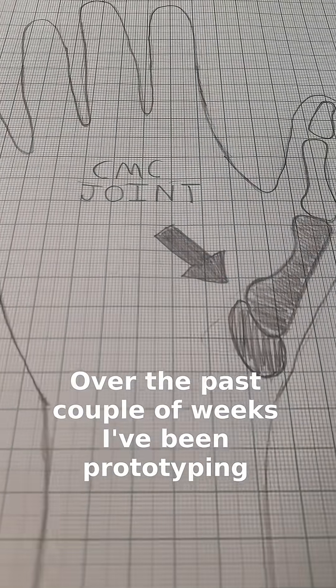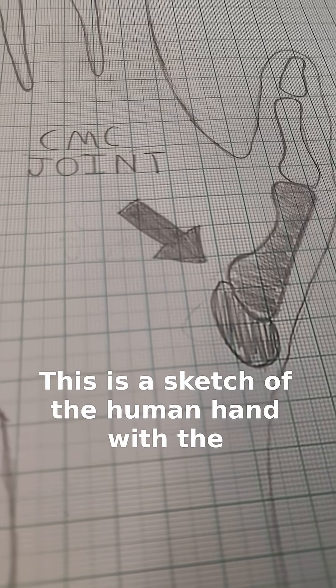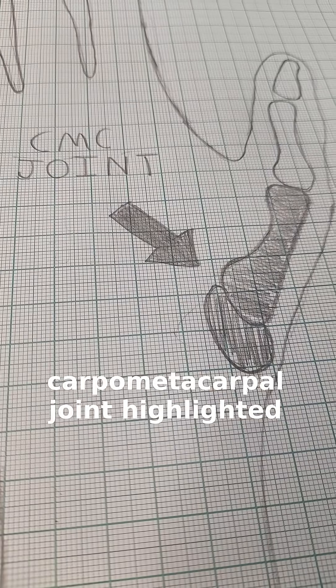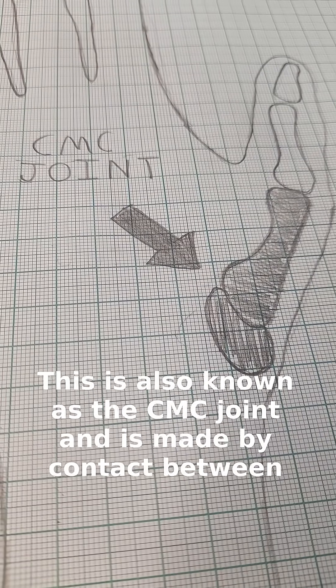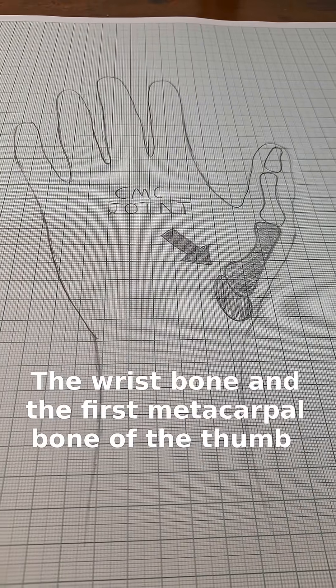Over the past couple of weeks I've been prototyping the joint for nervous thumbs. This is a sketch of the human hand with the carpometacarpal joint highlighted. This is also known as the CMC joint and is made by contact between the wrist bone and the first metacarpal bone of the thumb.